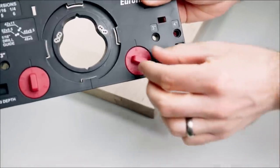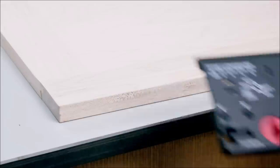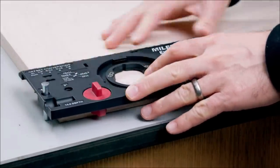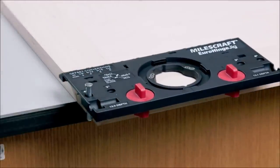The jig aligns to 6 common cup hole edge distance settings, and an edge locator pin quickly sets the cup hole vertical position at 3-inch or 4-inch. The metal bushing drill guide provides accurate, repeatable drilling that doesn't wear down. Built-in depth gauges on the left and right side of the jig allow you to set your hinge hole depth to one of two depths.